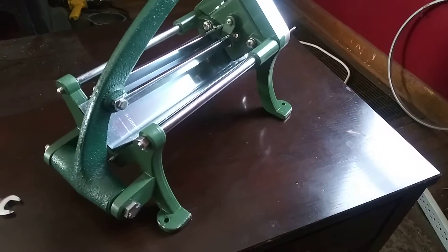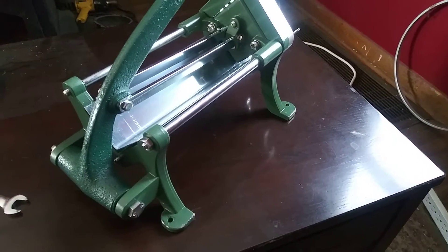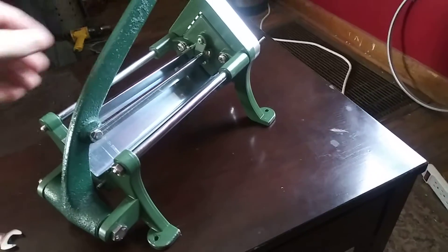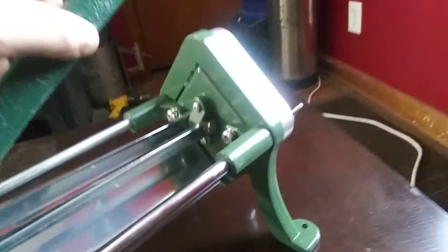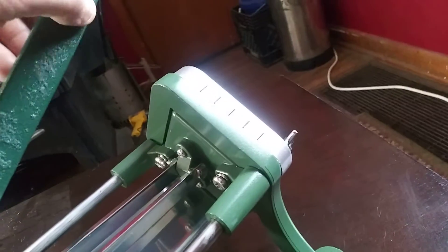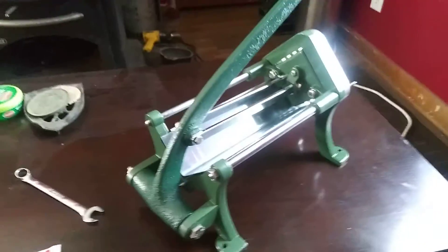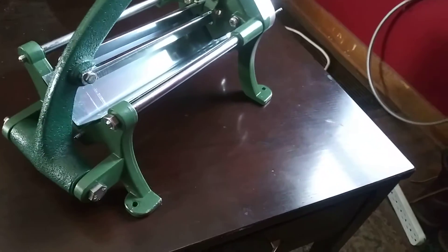I spent the better part of an hour trying to find those parts and wasn't too happy about it. I mean, it seems like it's heavy-duty construction. I don't really like the way all this looks and feels — kind of cheap — but I'm sure it'll hold up.